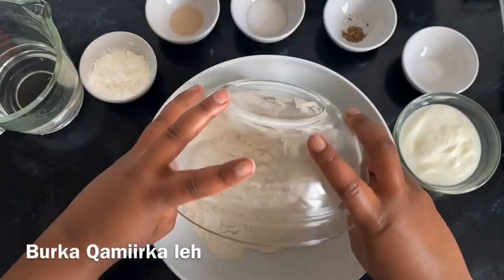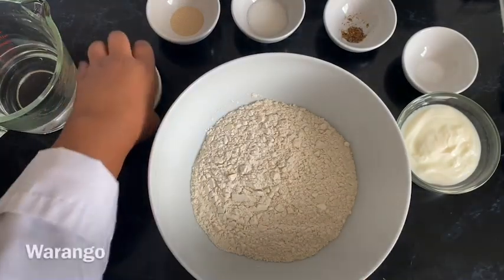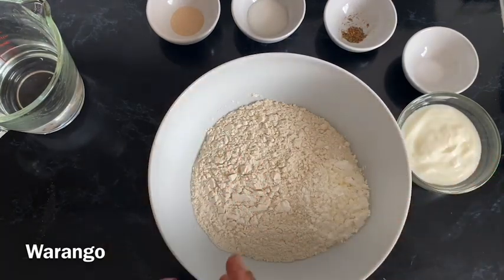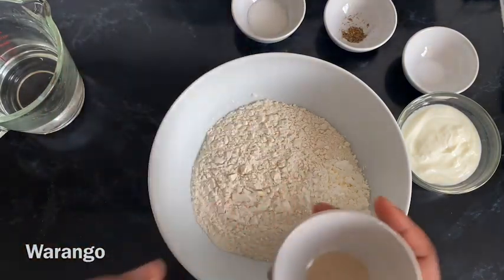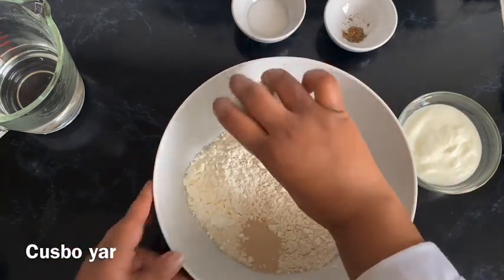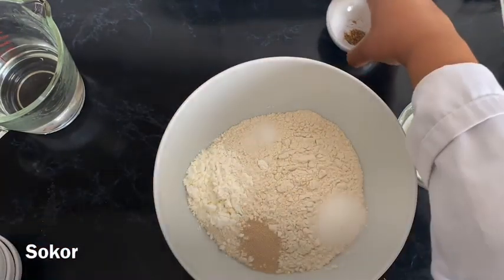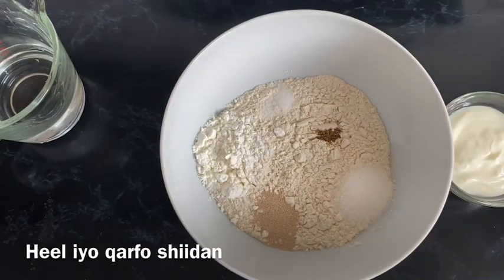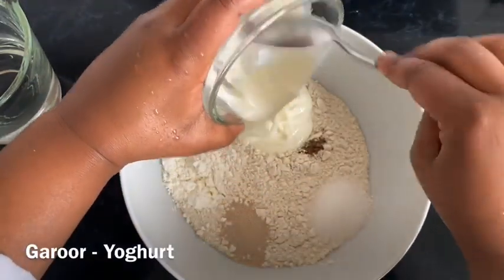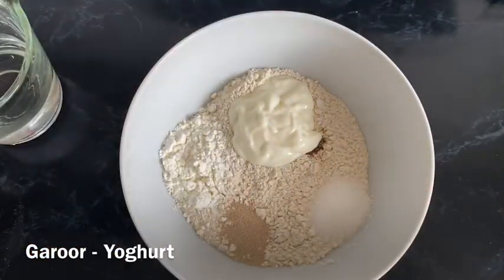I'd like to show you this before Ramadan ends so you can make these at home for your family and friends. To make this burshup, all you need to do is add flour in a large bowl — I'm using self-raising flour. You'll get the full ingredient list in the description box below. Next we add some cornstarch, then some instant dry yeast, a pinch of salt just to balance everything, a little bit of sugar for slight sweetness, tea spice which consists of cardamom and ground cinnamon stick, and finally some plain yogurt — you can use Greek yogurt as well.